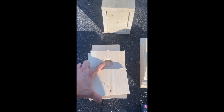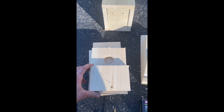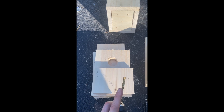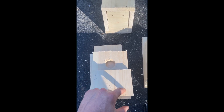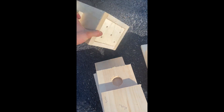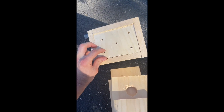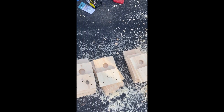Now that I have the entryways done for each of the birdhouses, next up we're going to drill drainage holes into the bottom. We'll take a half inch drill bit and drill five separate holes — one, two, three, four, five — just like you see in this picture here. That's just going to be drainage for the bottom, and once you drill that we can start putting it together.